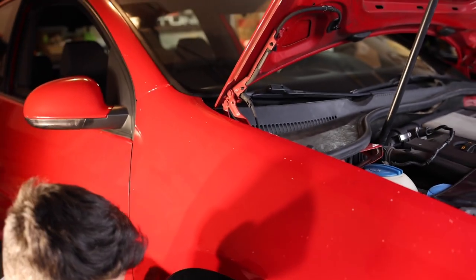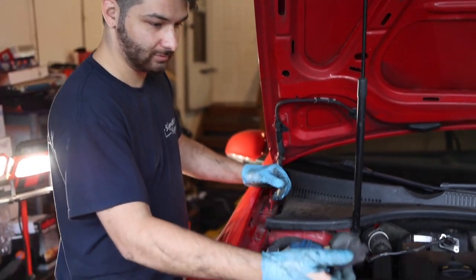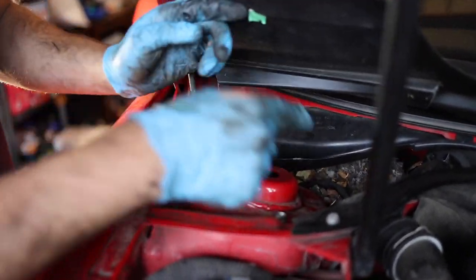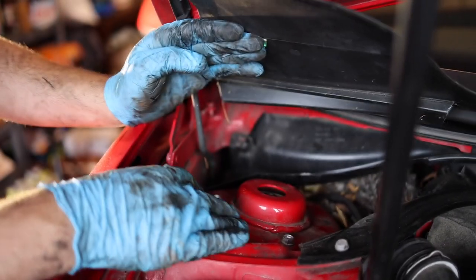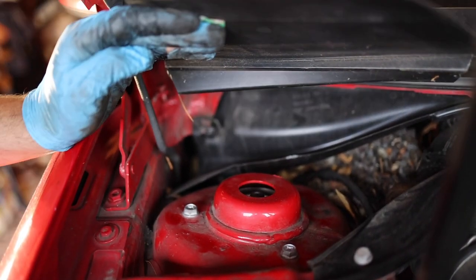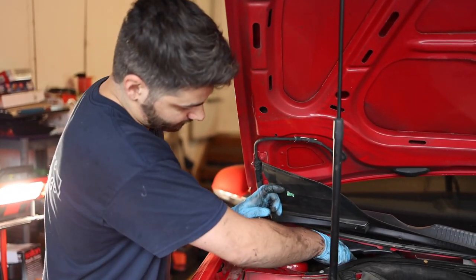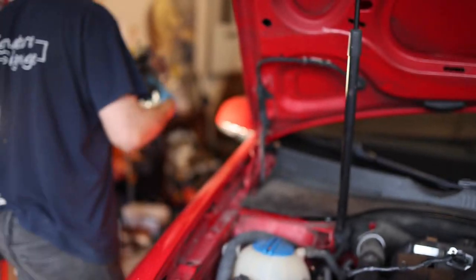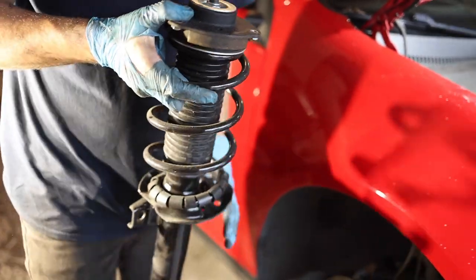Now we're going to take the three bolts up top out, set this on a bucket, and get that shock out. We're going to get this little foam piece out and this little trim out. And now we have a nice rat's nest in here. If you haven't had any changes in suspension, these three bolts should be 13mm, but since we have aftermarket shocks, these are 12. So we remove those three, drop that thing out, and get it out of the way. Hopefully there's no rats. That's a little nest. Just like that — she's out.